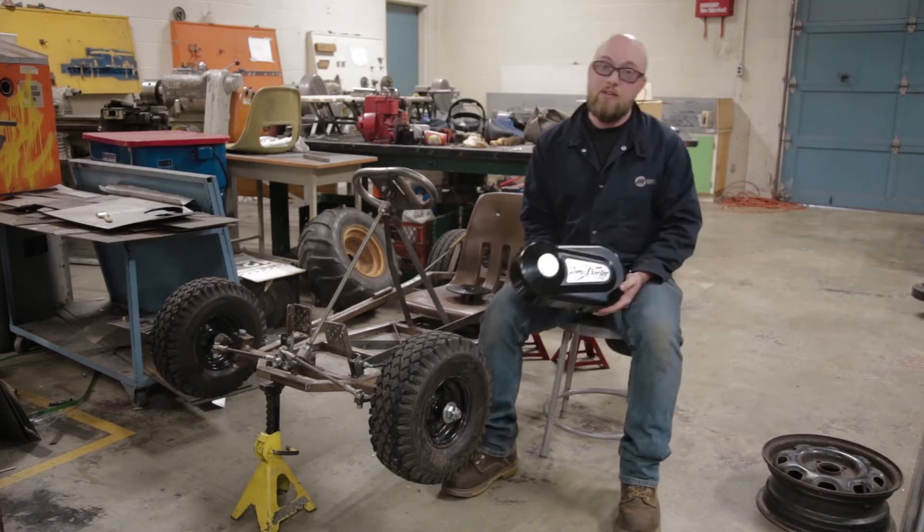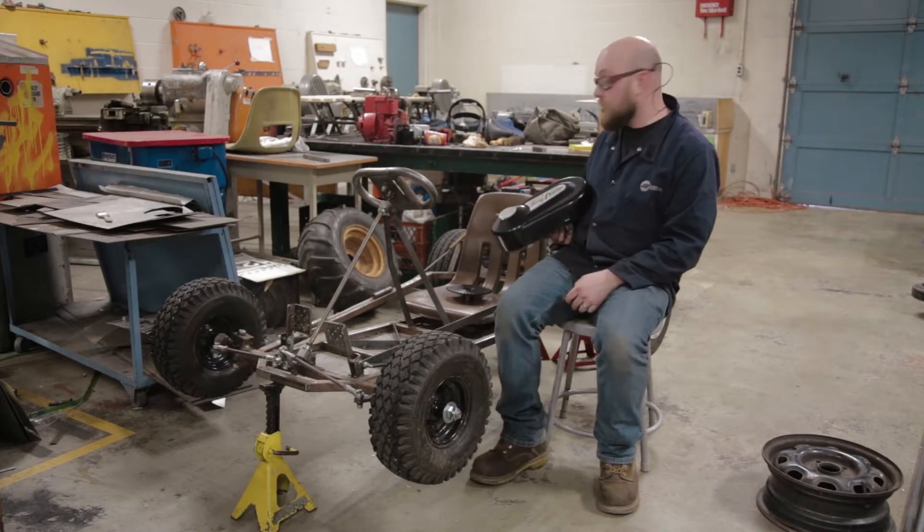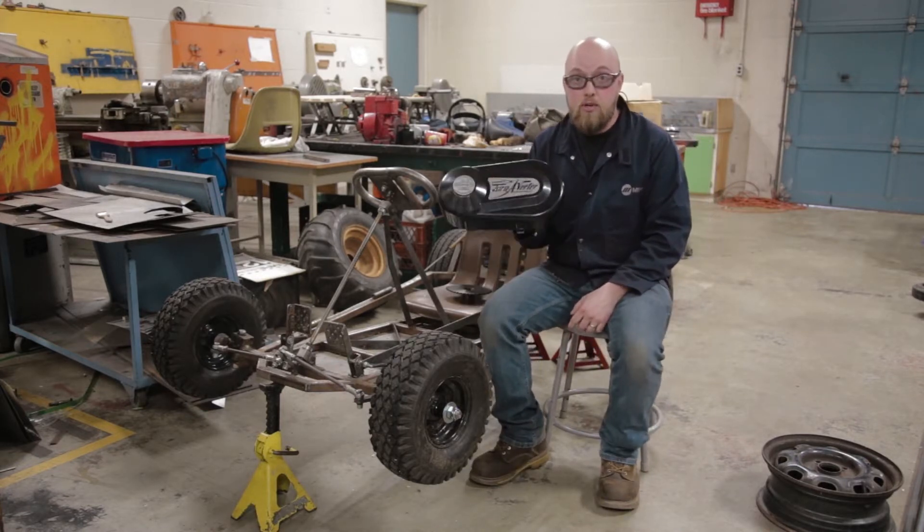Hey guys, Mike from We Build Stuff here. Today I'm going to be swapping out an old clutch — a centrifugal clutch on a go-kart — and putting on a torque converter.